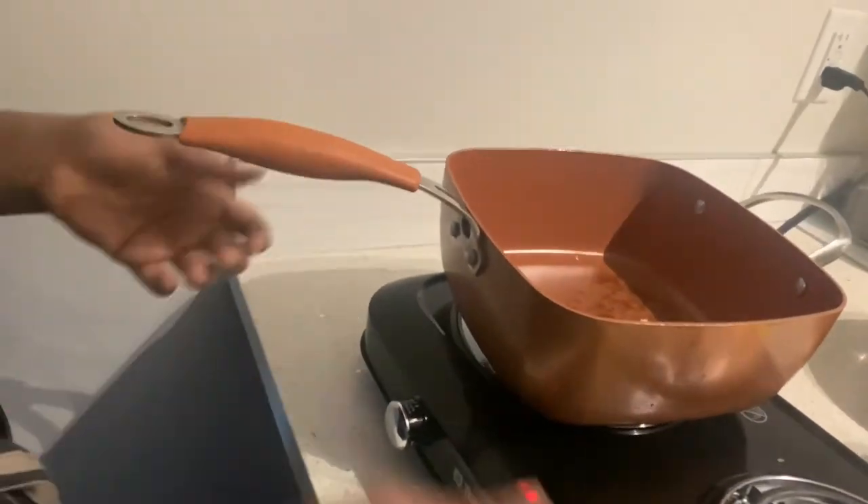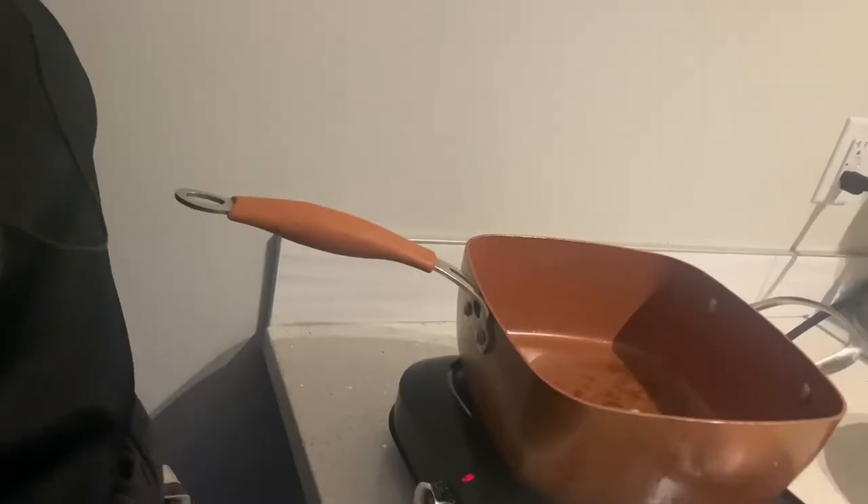Let's make some quick and easy noodles. Into the hot pan, add in your oil. Oil is hot,